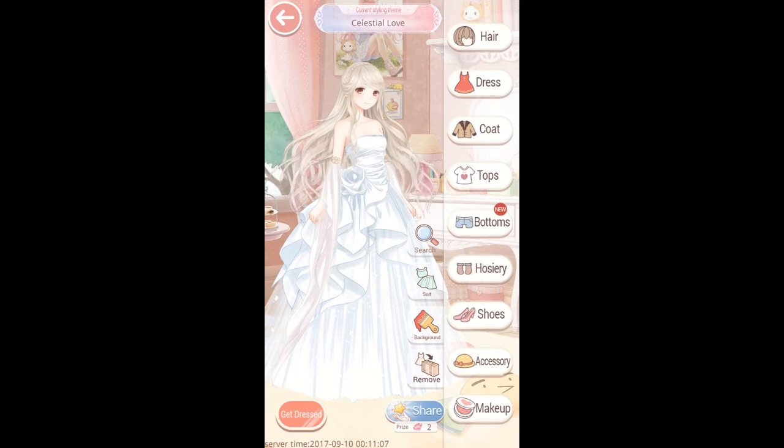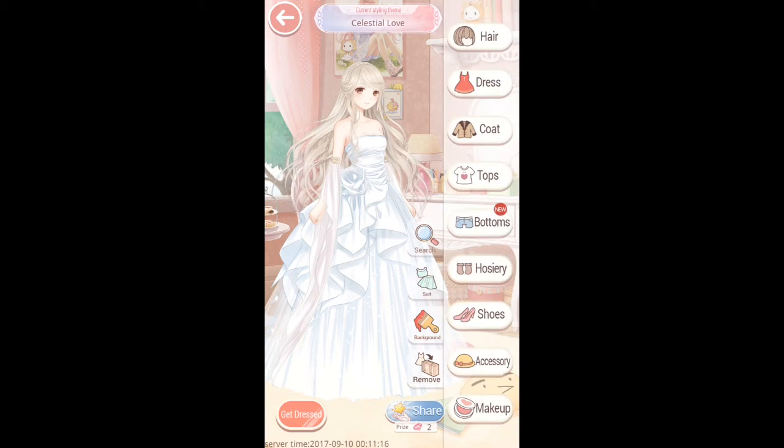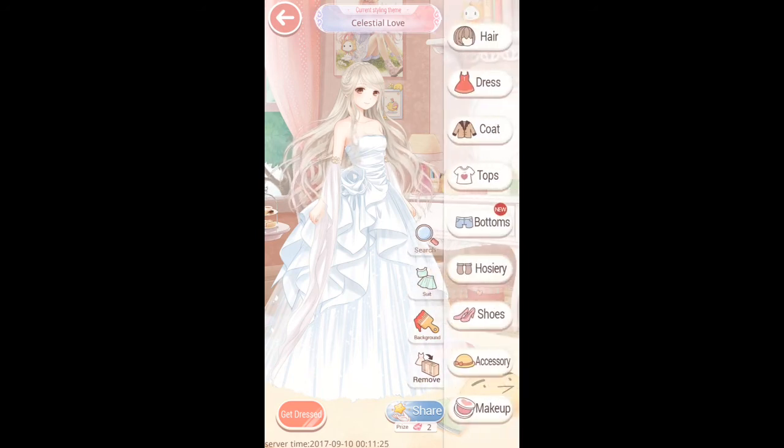Arm sections — don't really need any hosiery to be honest with you. Let's just pick something random: Sweet Garter, but you can't see her legs. And same with the shoes — let's just pick something: Butterfly Star.